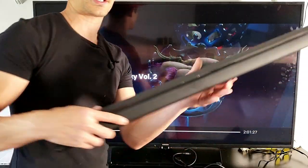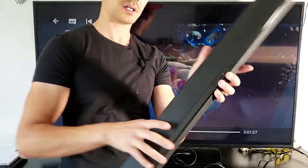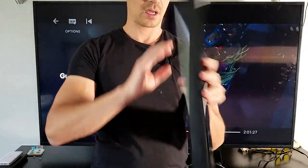Let me just give you one more look at this soundbar — it's kind of a lightweight unit. So there you guys go, hope you enjoyed that review, and I will see you guys in the next one.